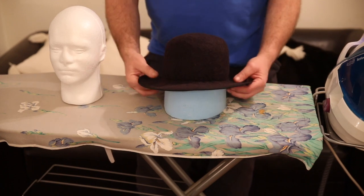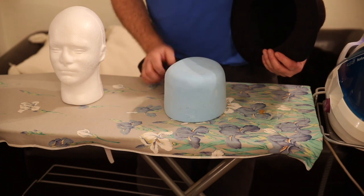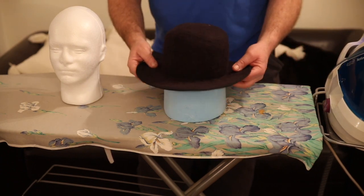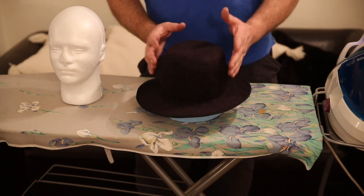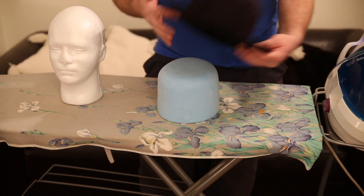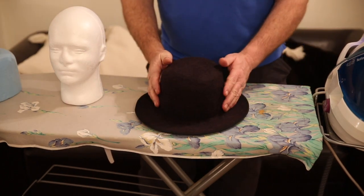Here we have a hat that has been blocked on this simple foam block, so it's got no creases or shapes in it. I'm going to style it and just show how you can turn it into whatever hat you want really. So take it off there — it's a foam block, I've made a few hats on that now, it's still going strong.